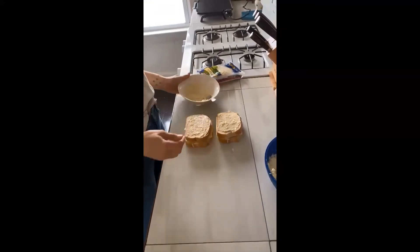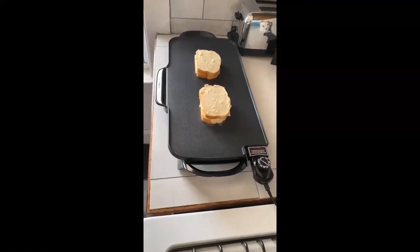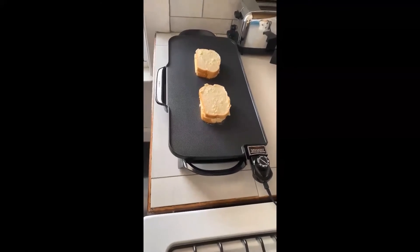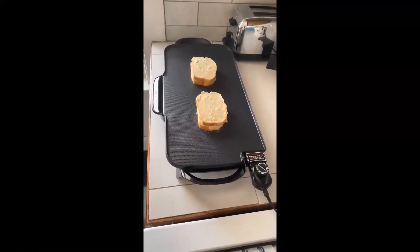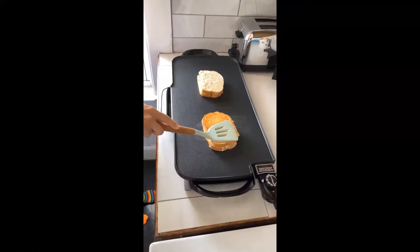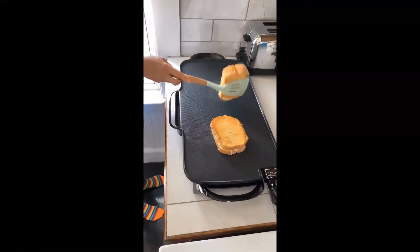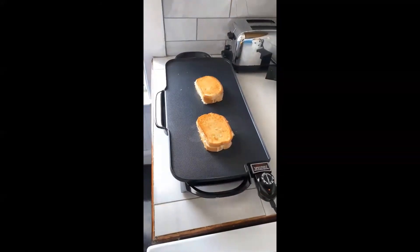Once my cream cheese spread is there I'm going to press my sandwich together. Then I'm going to place my garlic mayo on both sides of the outside bread and spread that on top. Once my garlic mayo is on both sides I place it carefully onto my hot griddle — having a parent or guardian is super important here so we don't burn ourselves. Each side needs two minutes to cook, then I flip it over nice and easy using a spatula and press it down to make sure it gets nice and cooked.